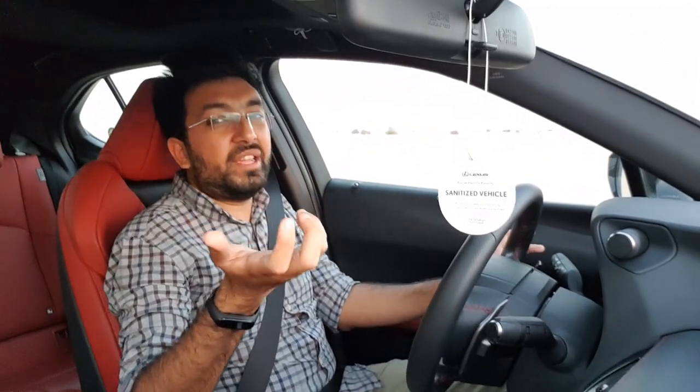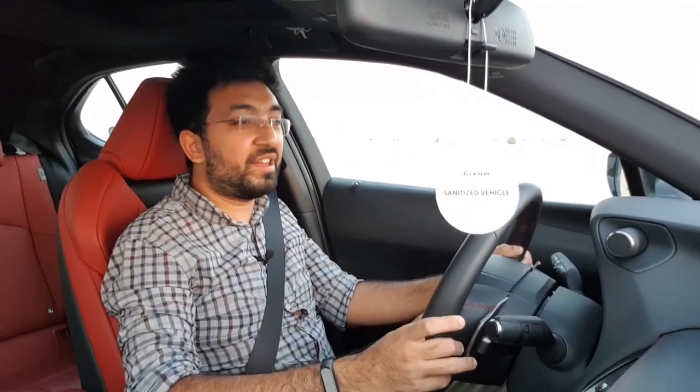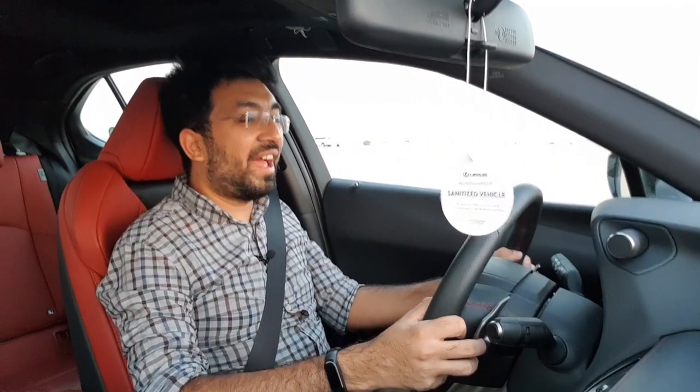The UX stands for Urban Explorer, and this car is definitely a very capable urban explorer. Anyways, that's pretty much it for this video — give it a thumbs up if you liked it, subscribe to my channel, and I'll see you in the next video. Bye bye and take care.